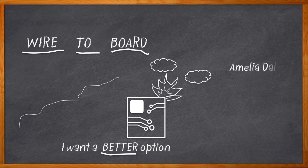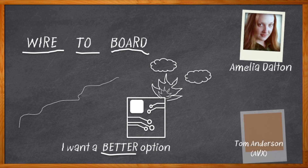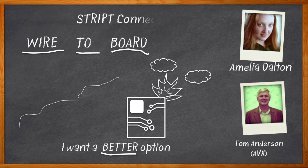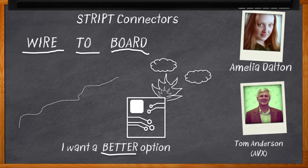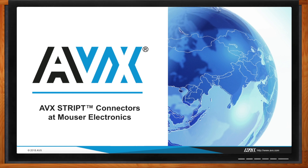Hi, I'm Amelia Dalton, host of Chalk Talk. Luckily I've got Tom Anderson here from AVX, and he's going to tell me about some really cool new easy solderless solutions for connecting wires to boards and boards to boards with a little help from AVX's Stripped family of connectors. Before we get started, don't forget to click that link — you can find more information about the Stripped family of connectors from AVX.